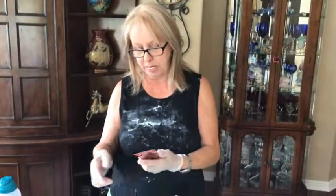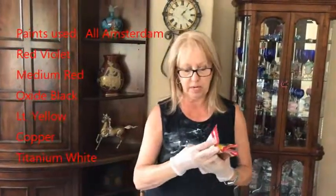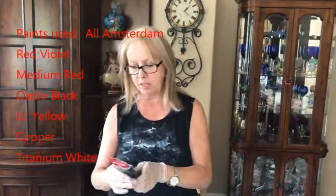Hey everybody, Kathy here with Paint Pouring by Kathleen Miller. Today I'm really going off the deep end — I've never done this before. I'm doing a 16 by 16 round canvas and the colors I'm using are way out there: Amsterdam copper, Amsterdam yellow light, Amsterdam titanium white, Amsterdam oxide black, and Amsterdam red medium.